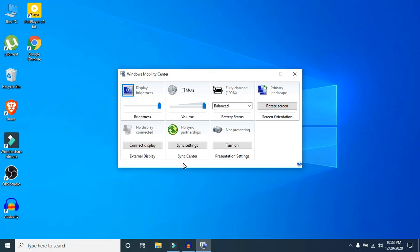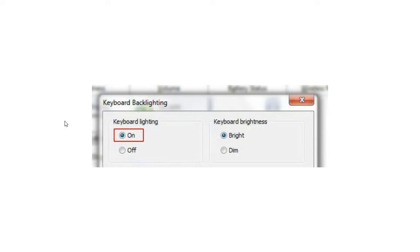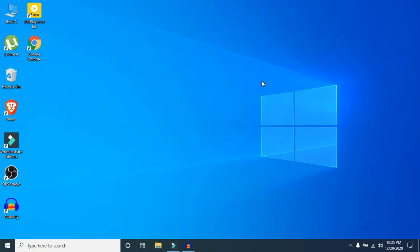If your keyboard doesn't have a backlit, you won't see any option in Windows Mobility Center. In my case I don't have a backlit, so I'll show screenshots. If you have a backlit, you'll see an option like Keyboard Brightness or Keyboard Backlit. Click on it, and in the window that appears, click Keyboard Lighting Off.